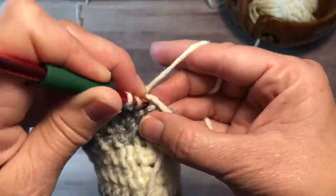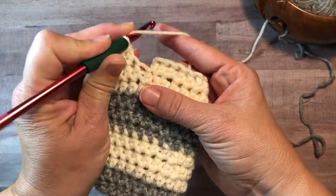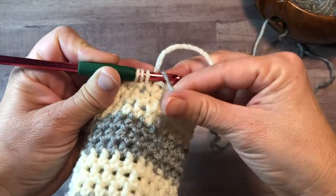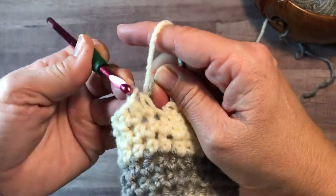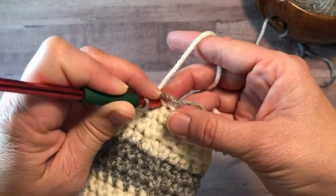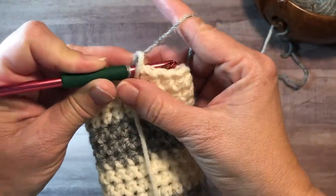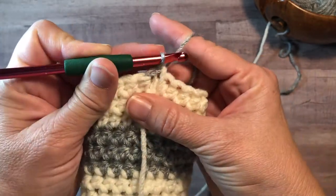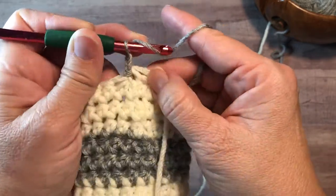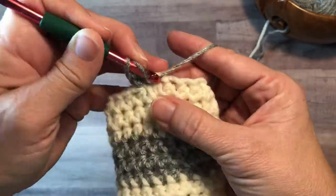Next, I'll show you how to carry the yarn through multiple color changes. You'll start your last stitch of the round as normal and stop just before you pull the last loop of the stitch through. Pick up the carried yarn and pull it through the last loop of the stitch. Then insert your hook into the first stitch of the round and work a slip stitch. Drop the old color down in front while grabbing the carried yarn to finish the slip stitch. Draw the slip stitch tight and work the chain. Then drop the old color to the back and hold it out of the way while you work the next few stitches.